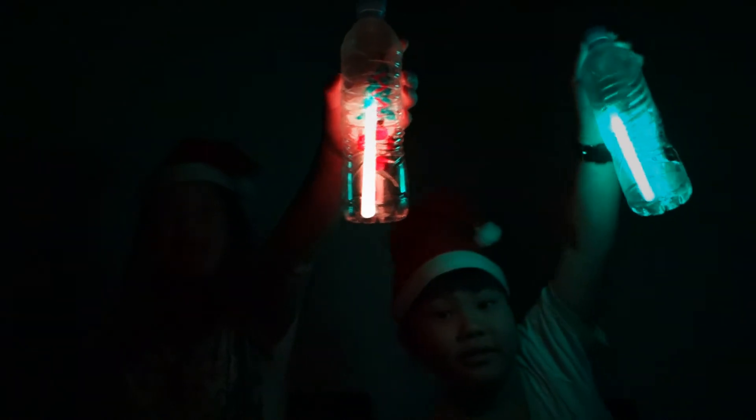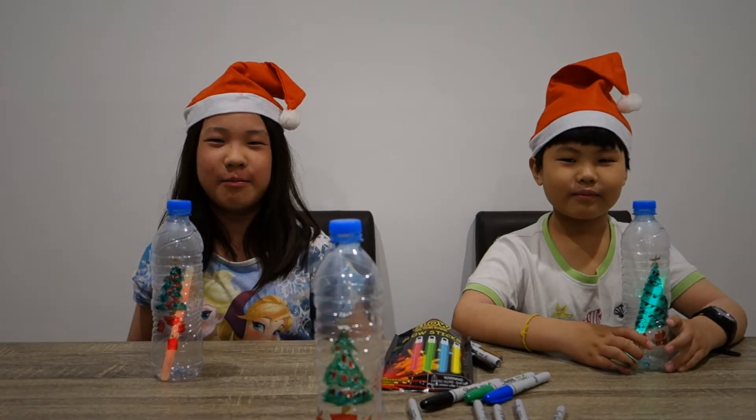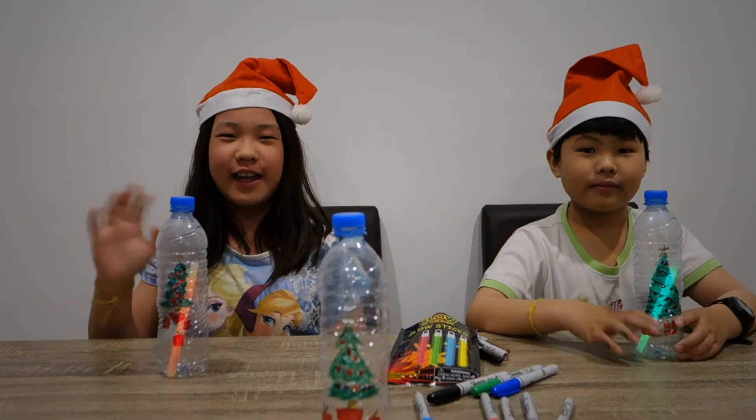Lights on again please. I hope you enjoyed my video. Please subscribe, hit the like button, and comment down below. Bye bye.